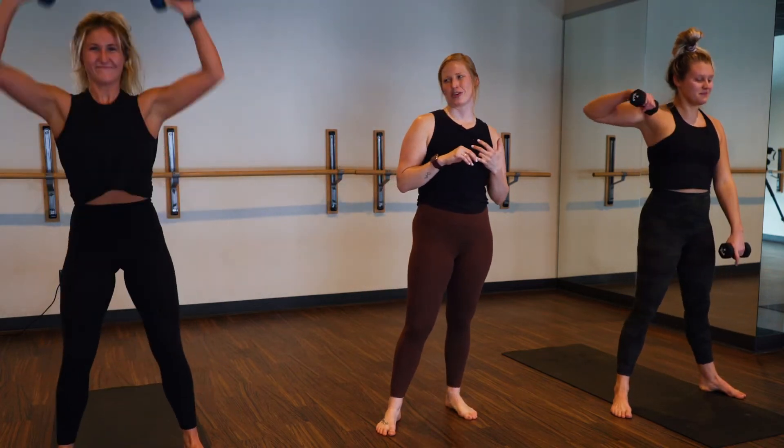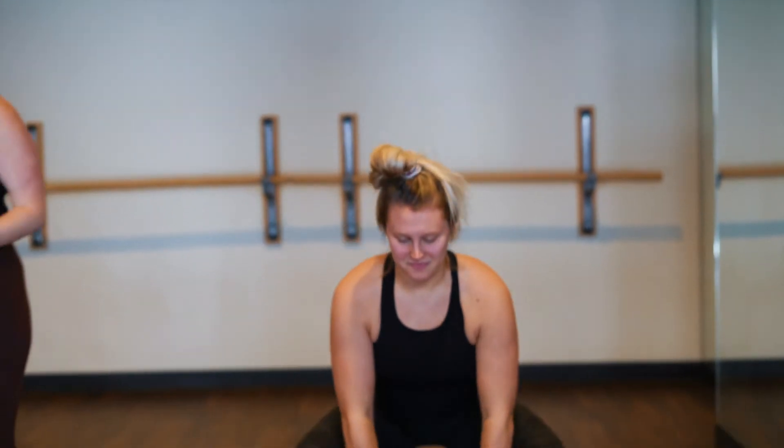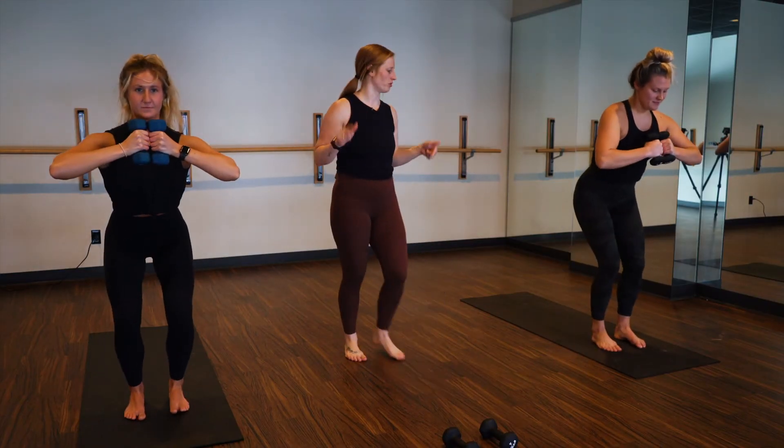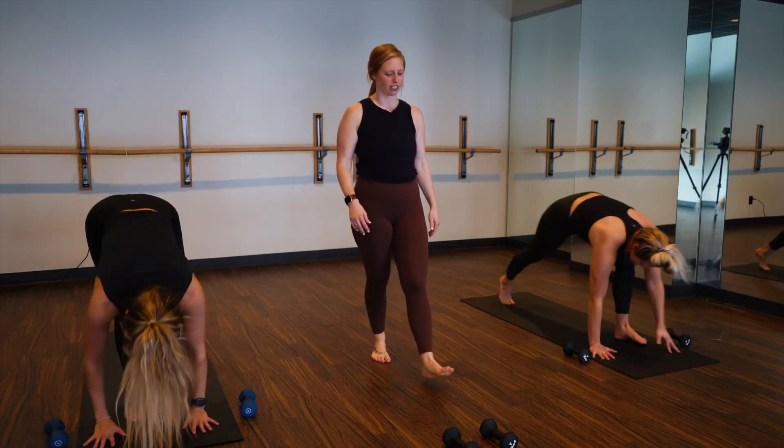Four more friends. Yeah, can you do it? You got this. Love the options. Three, two — we meet in chair pose. One, inhale chair pose. Exhale, forward fold, ditch your weights. Inhale, halfway lift. Exhale, downward facing dog.